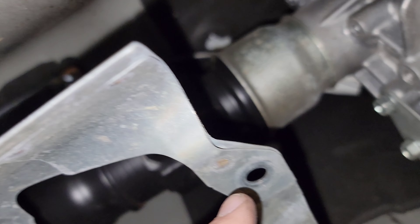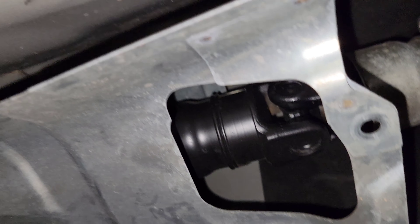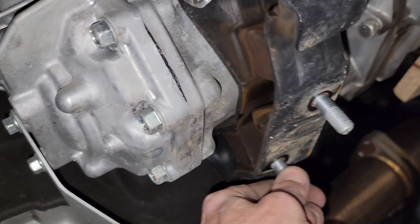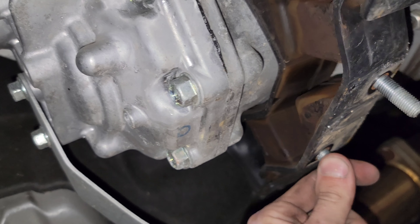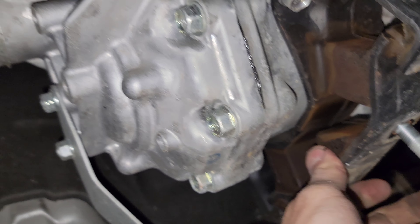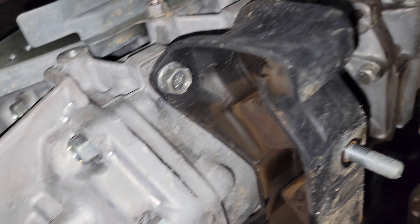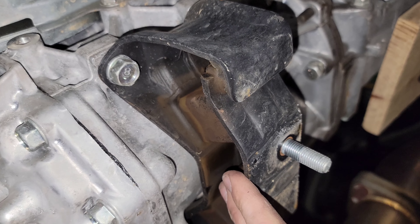I also found two 12-millimeter bolts holding the driveshaft shield and exhaust shield to the frame support. Here's the stock mount — look at that. I can move this with my bare hands, which tells you how much movement there is every time you're driving and shifting. I believe those are 14s as well — four of them hold this to the transmission.